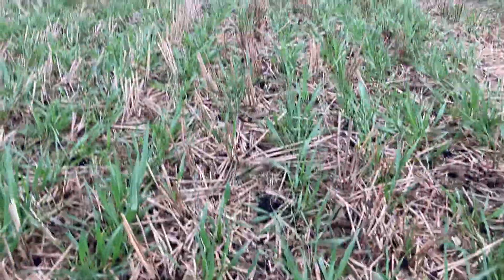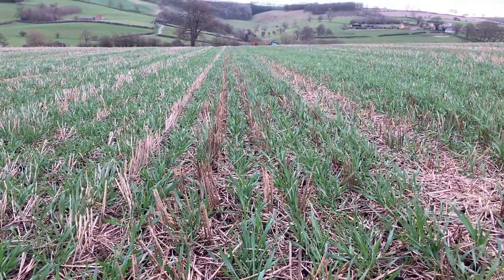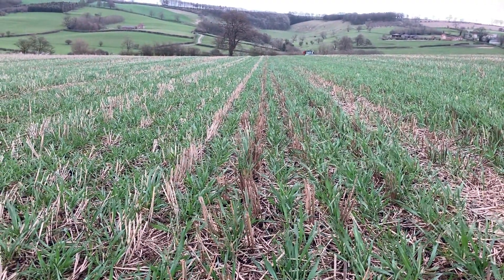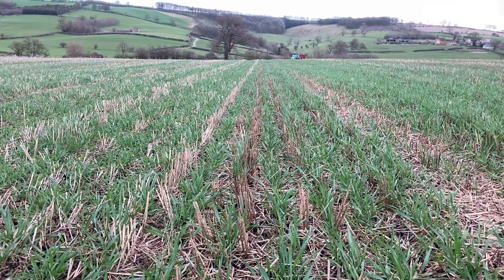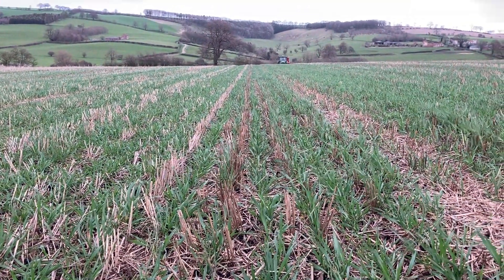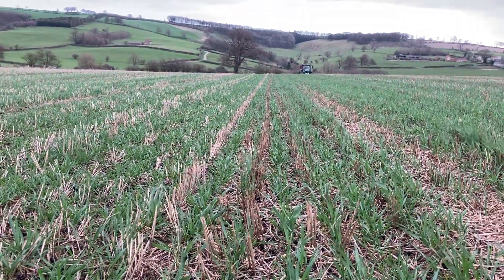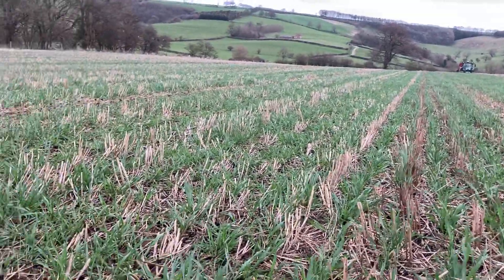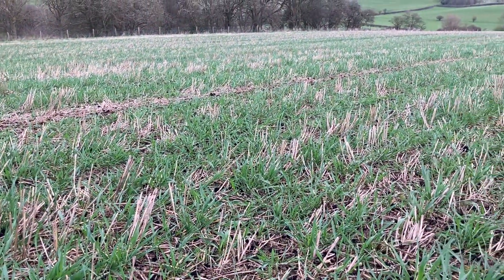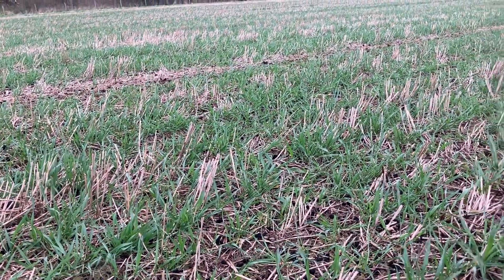The field did struggle a little bit with slugs, and there was also a lot of livestock eating this wheat over winter — rabbits, hares, deer, pheasants, crows, you name it. I came down one night and the field was virtually full with wildlife. Hopefully as things warm up, it's had a bit of fertiliser because it's not an organic field, and with this bit of muck it should hopefully grow away from a few of the issues I've had.